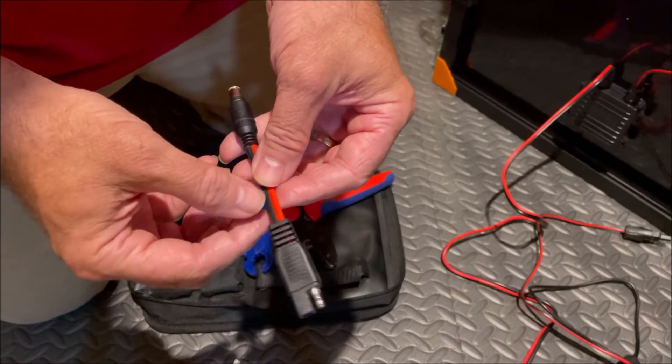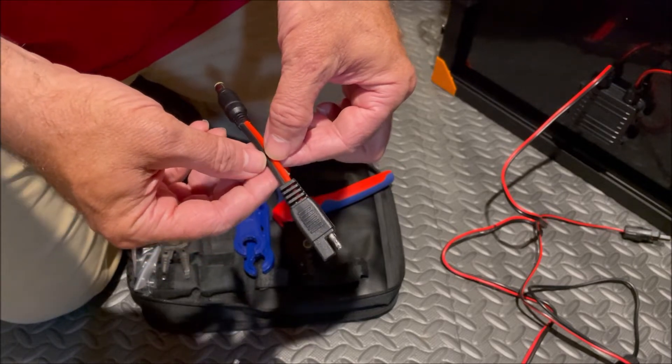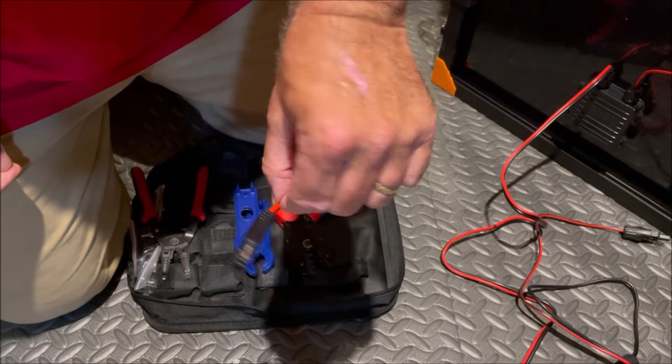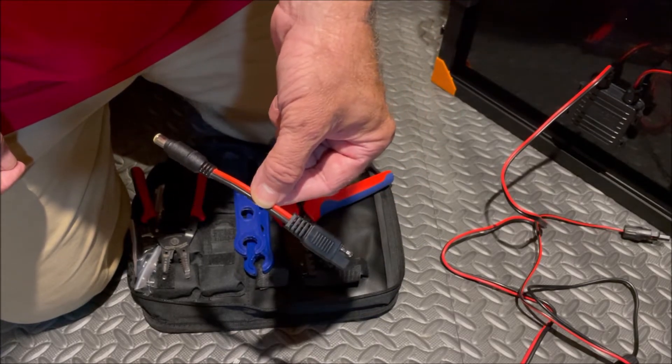Welcome to the Cheese Way. Make sure you smash that subscribe button. This is part two of how I convert the Harbor Freight solar panels to MC4 connectors.